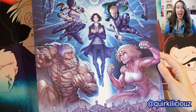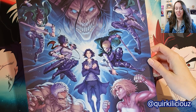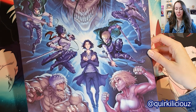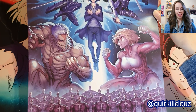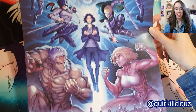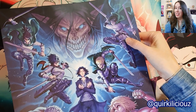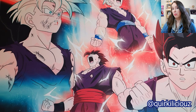Next up, we have this absolutely epic Attack on Titan print. I was so happy to just accidentally find this — I wasn't even looking for it. But yeah, it's absolutely incredible, like the rumbling happening at the bottom. And of course, Levi, my main squeeze. Absolutely insane.